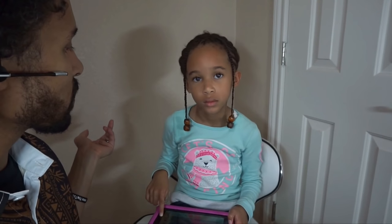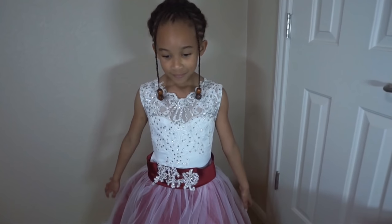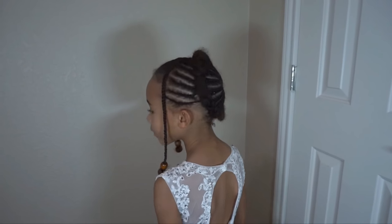This is the finished look, and all we need now is your favorite Christmas dress! For the little flyaways, we'll go ahead and put some foaming wrap and tie it down. She got to see her hair and loved it. All right, we're at the end of the video — thank you for watching! Bye Glam Fam, stay glam, and have a Merry Christmas!